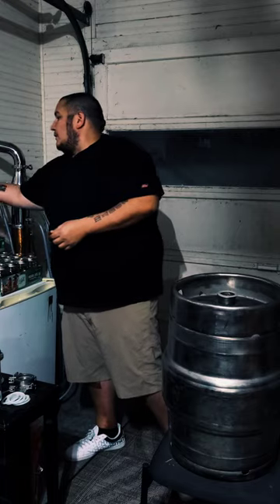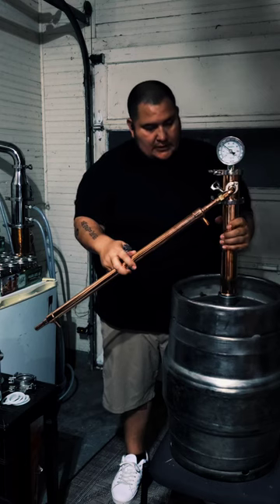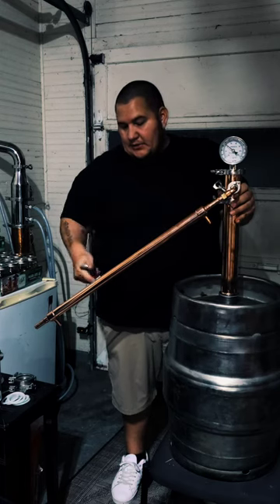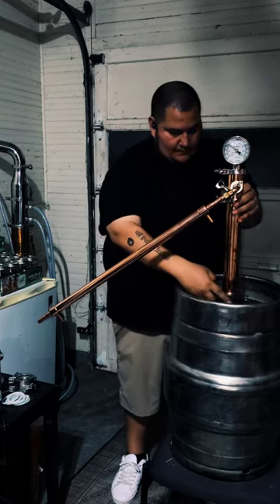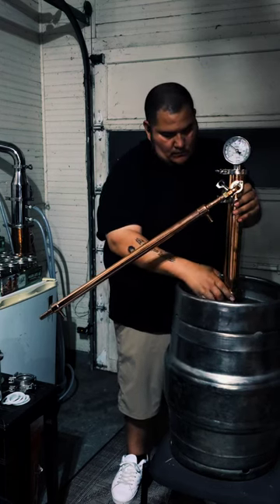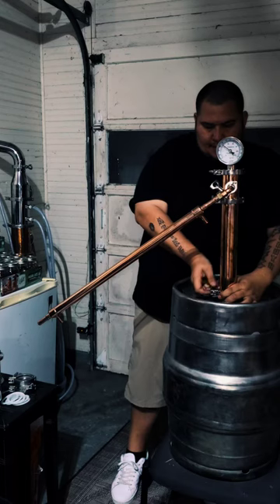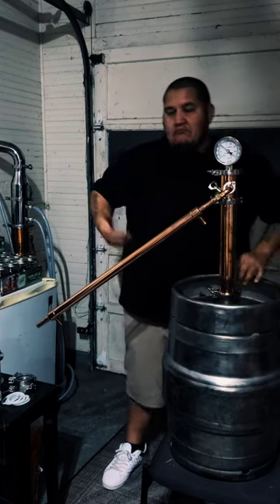This right here is my Kappa condenser — I got it from Mile High Distilling. It is an all-copper 2 inch pipe, coming into a thermometer, then into a condenser. Take my tri-clamp, make sure it's snug, tighten it down, and I'm ready to run.